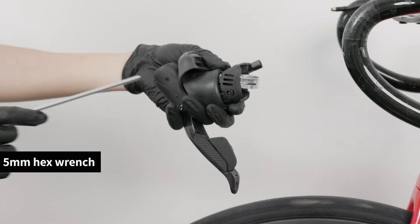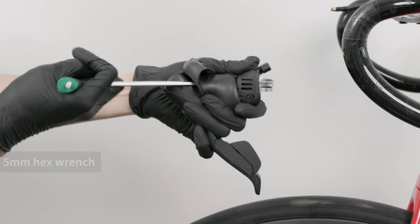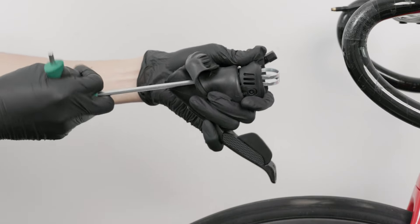Use a 5mm hex wrench and insert it from the side of the shifter head to align with the clamp bolt. Turn the clamp bolt counterclockwise to loosen it until the shifter can be smoothly placed onto the handlebar.